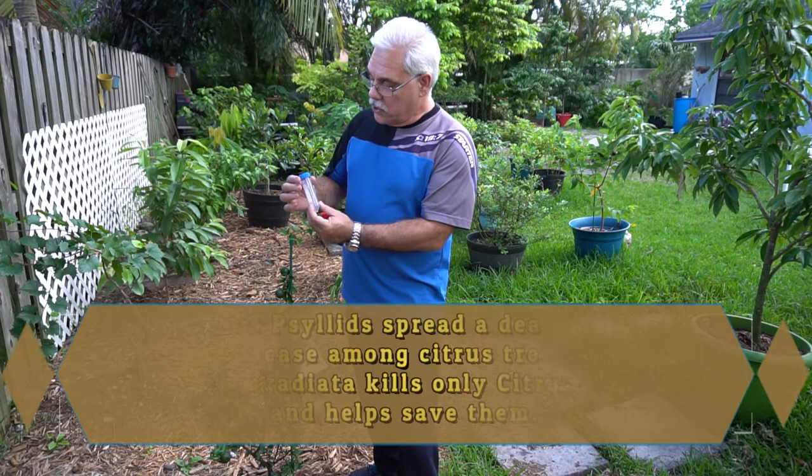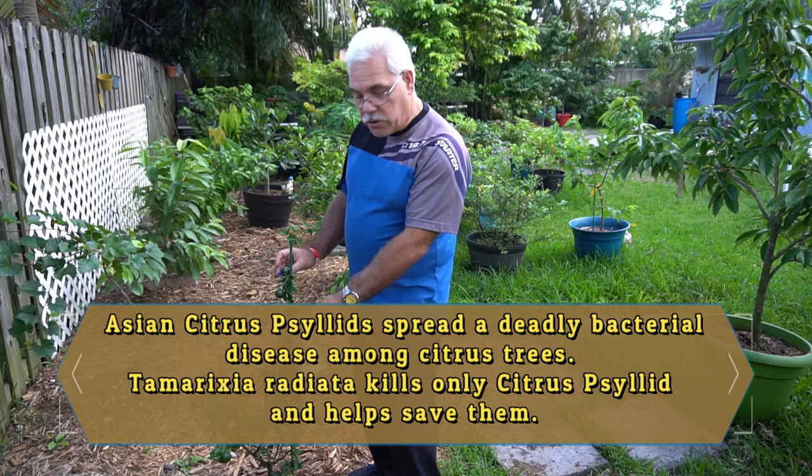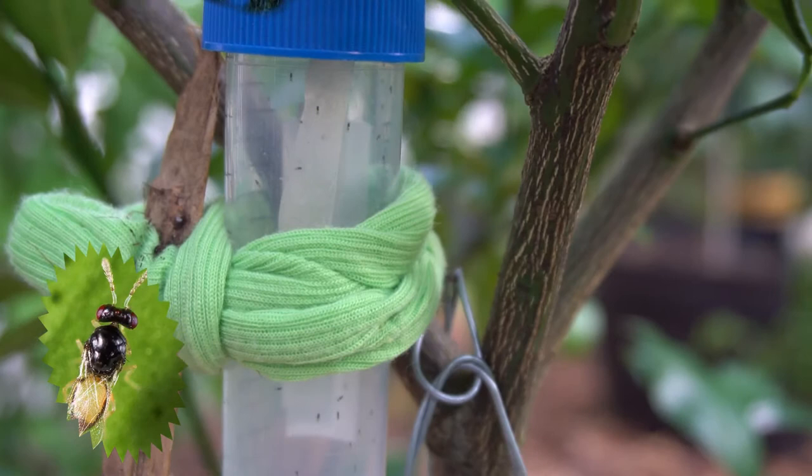Today I'm going to be opening up this little vial that contains 50 Tamarixia radiata, and we're going to have these guys released here in a minute among the canopy of the tree. It's a very small tree — behind me I have a nice Meyer's lemon, and I've got one already strategically set up, so let's go over there.